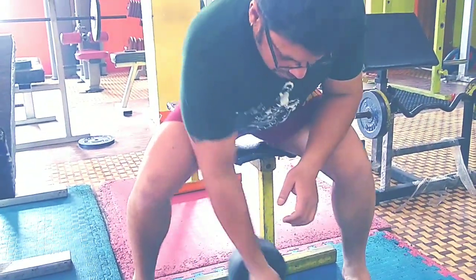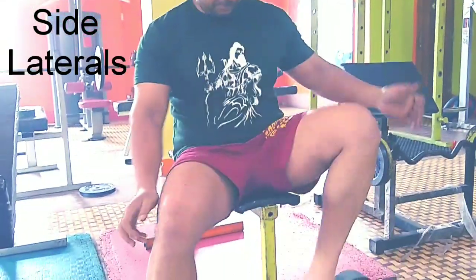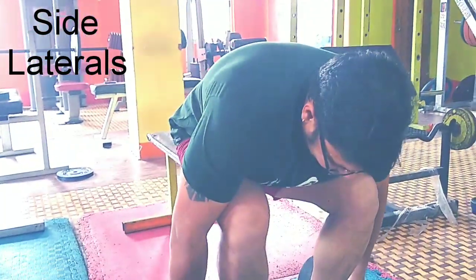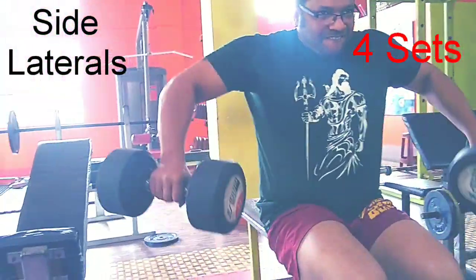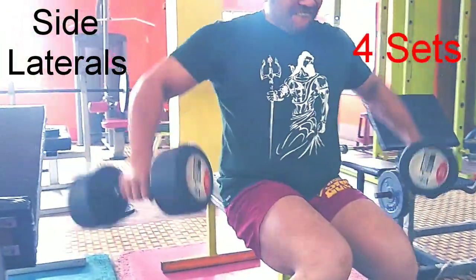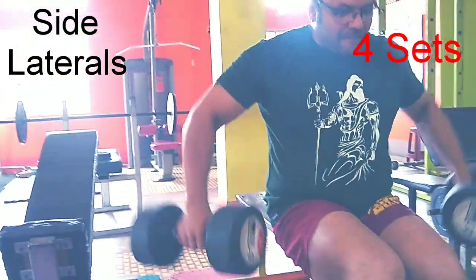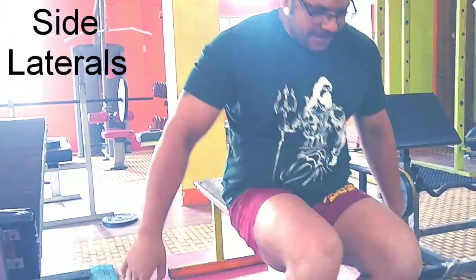Next up is the side laterals. Try to do these with the dumbbells, not with any machines. One of the most effective exercises — no exercise has similar rewards for the effort put in. Go strong.